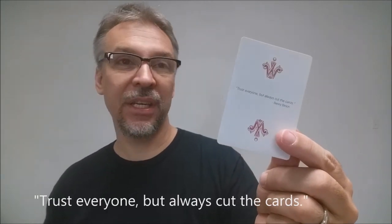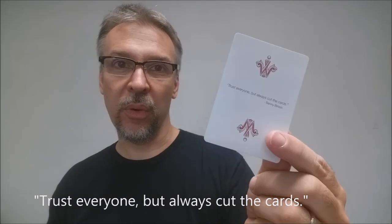Your second extra card is a cut card. A cut card would be used in casinos, especially by the dealer — you take the cut card and place it on the bottom of the deck so that when you are dealing cards out, the other players can't see the bottommost card. One side of the cut card is blank, and the second side has a quote from Benny Binion, which says: 'Trust everyone, but always cut the cards.'